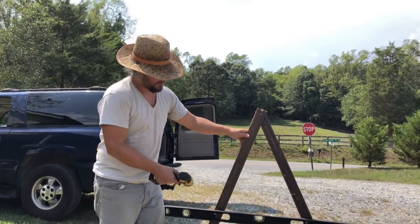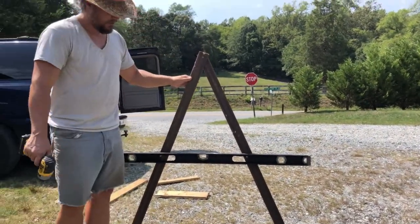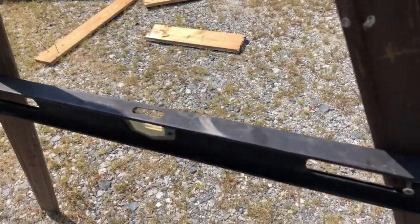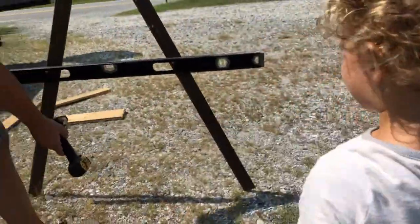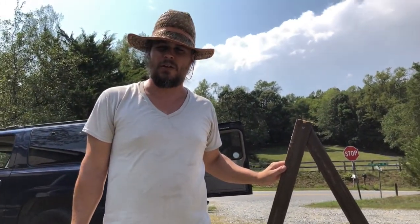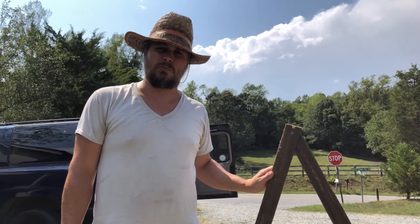All I did was put this on a level surface, which was up there on the patio, and then put a screw in for the handle. Now I can look down — you can see there's a bubble right there. So now I know that from this point right here to that point right there is level. We'll go out there and mark each of those points all the way around the hill, connect the dots, and that'll show us where to put the swale.